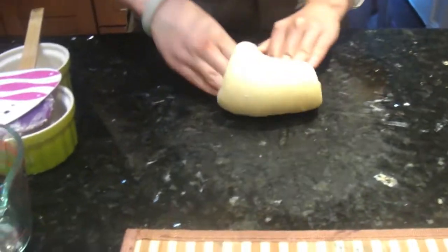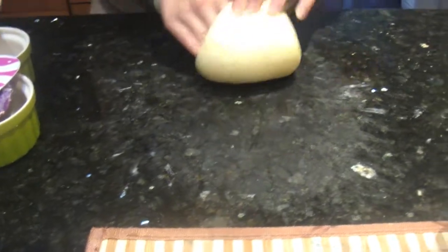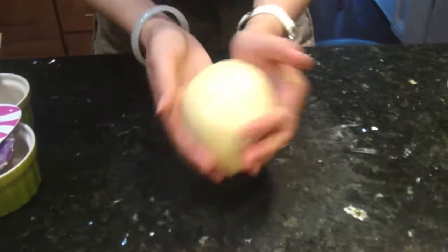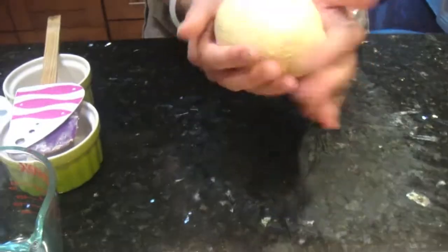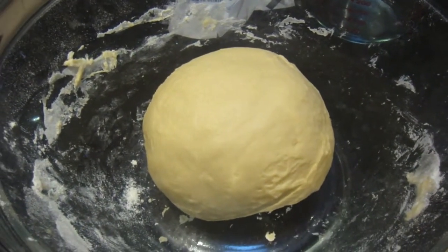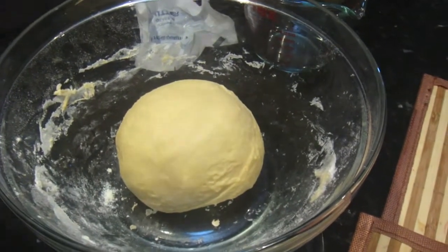Just reshape the dough into a nice round ball. Put the dough in a bowl and cover it with plastic wrap, and let it sit in a warm place for fermentation. I just microwaved a bowl of water in the microwave and put the dough with the plastic wrap on, and let it sit for 40 minutes.